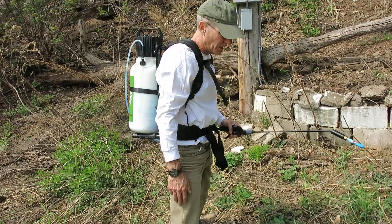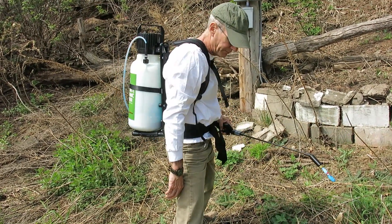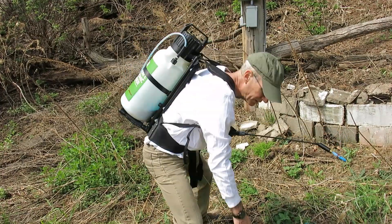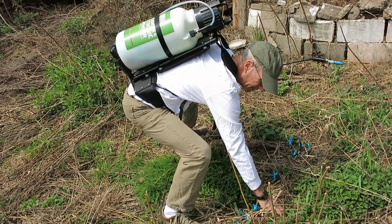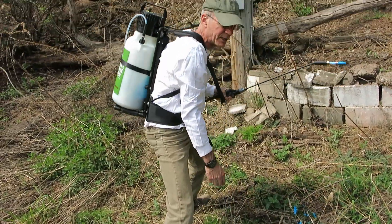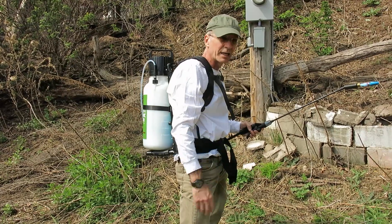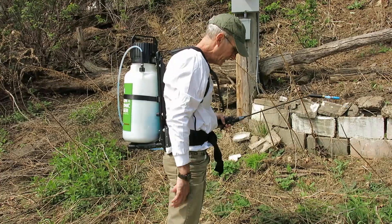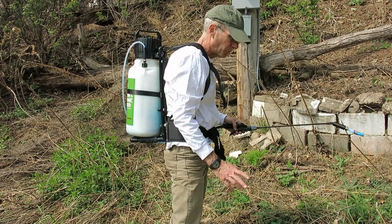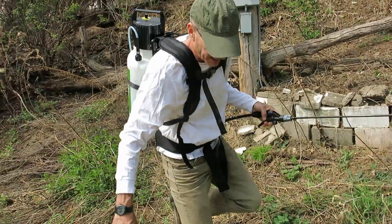That's pretty much it. You can treat any kind of invasive plant, obviously. For ones that are right in amongst the natives, I might use a smaller applicator. If you really want to get in and kill those, I would use a smaller applicator as opposed to the wand. But this works great for pretty precise work around natives.